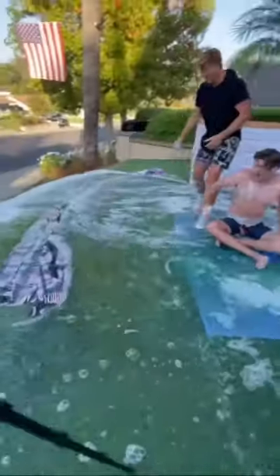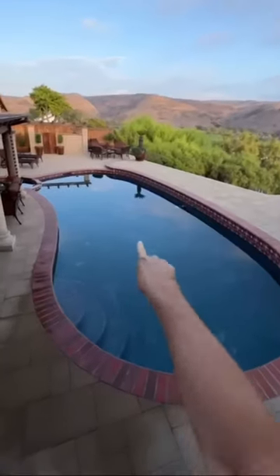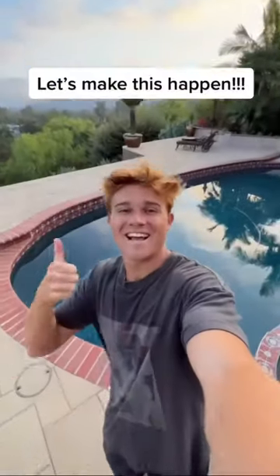And to make things crazier, if this video gets 1 million likes, I'll throw an entire pool with thousands of bath bombs, so YouTube, do your thing.